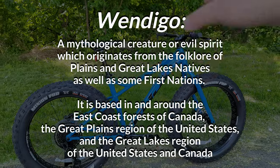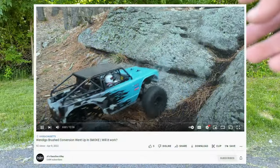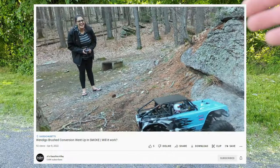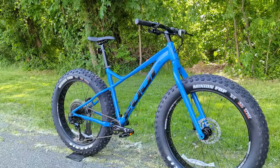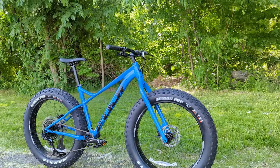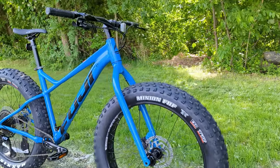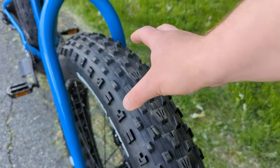Wendigo is a neat name. This is a bike for somebody who really just wants something fun to play around and enjoy on a snowy day on a trail — maybe even on some sand — because it's coming with some giant 4.8 inch tires.